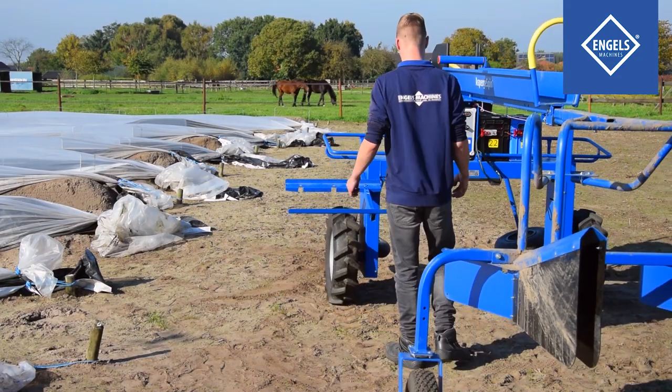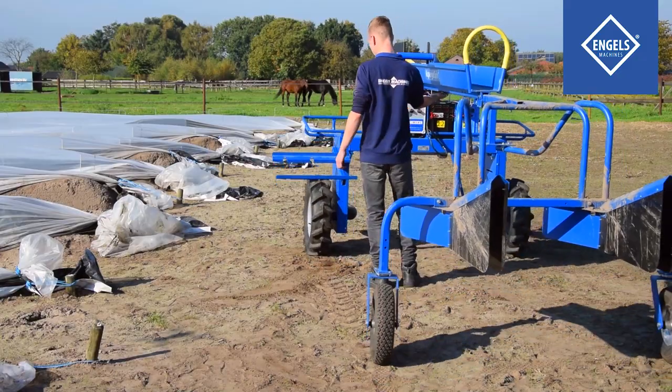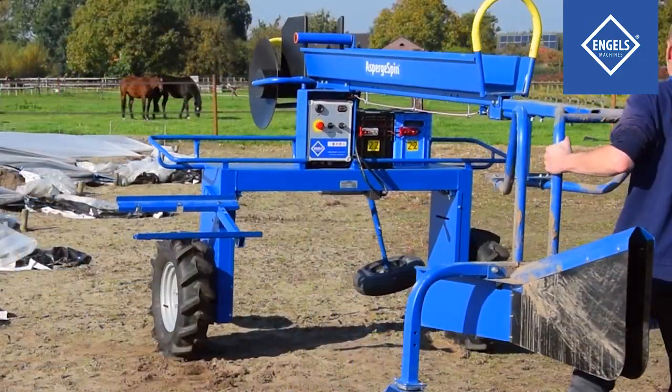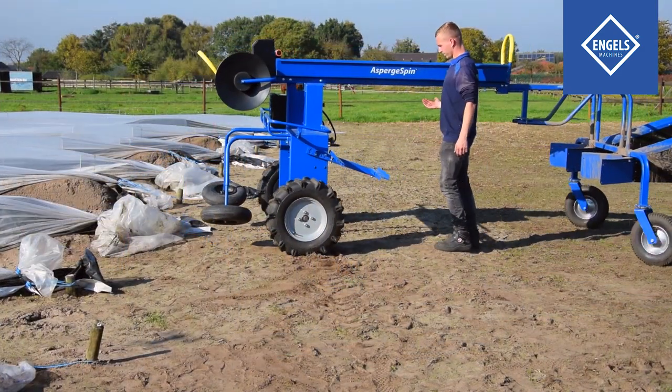Drive the machine to the desired asparagus bed. Hold the machine right in front of the asparagus bed you want to harvest. Push the back of the machine to position it exactly in front of the asparagus bed.